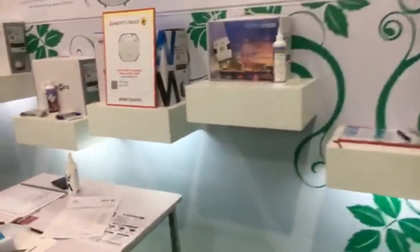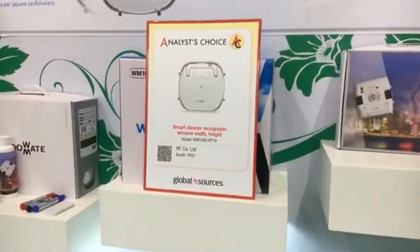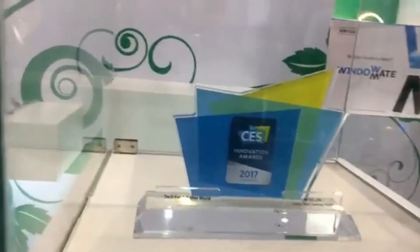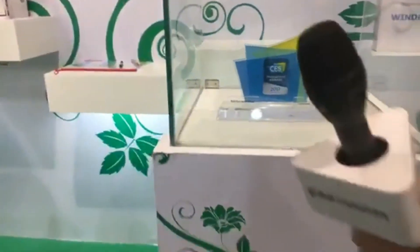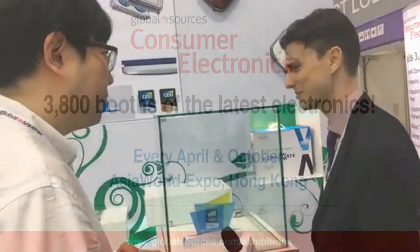As you can see on the display behind, this has won an Analyst Choice Award — picked by our experts here at the show as one of the best things available to source. And it's also a CES Innovation Award winner. We attended CES Las Vegas twice and already received the Innovation Award and Home Appliance Award. Well done!